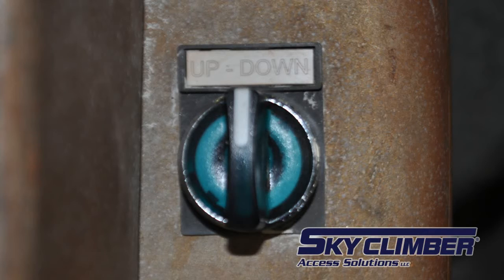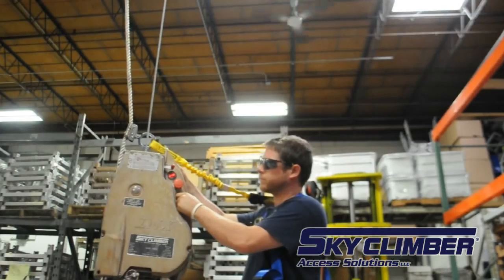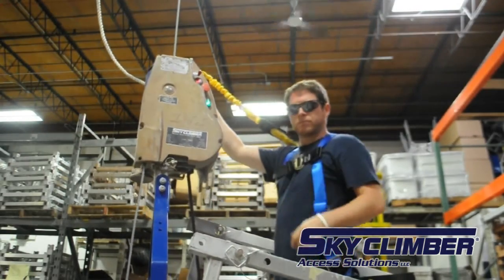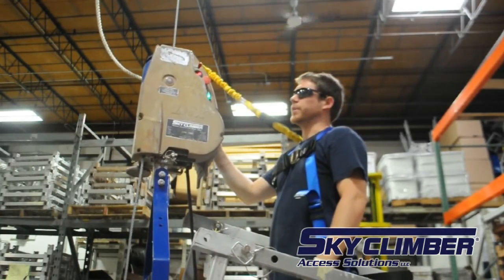As shown by the label, up is in the counterclockwise direction and down is in the clockwise direction. When the hoist is powered, the up-down knob will light up green. Check that this knob resets to the off position before each use of the hoist.